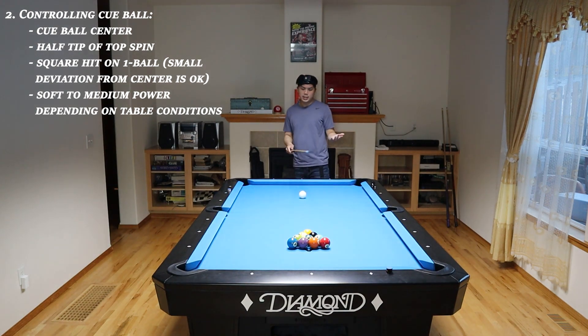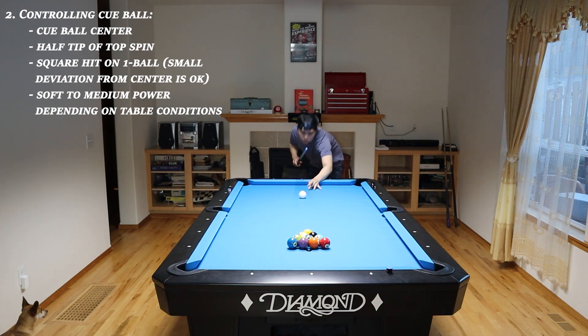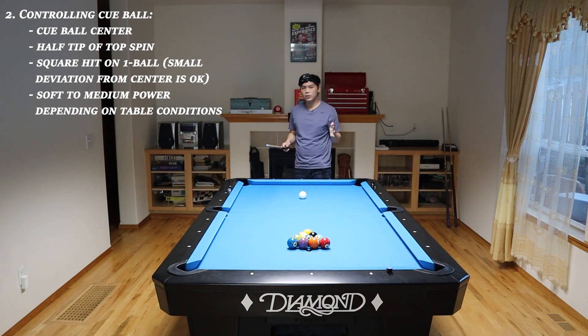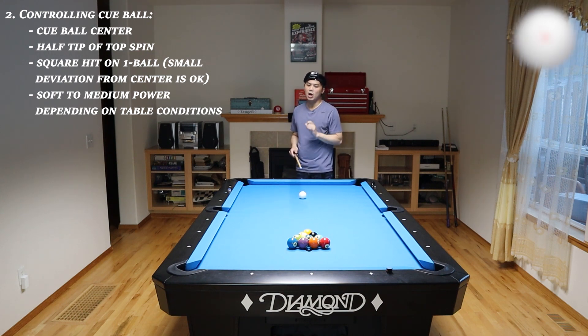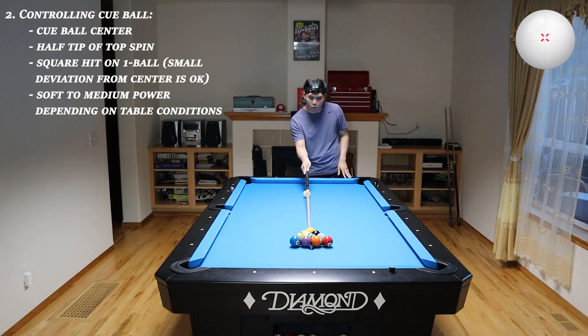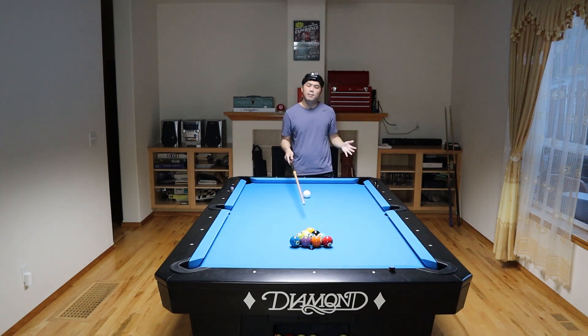When I first started trying to replicate Corey Duel's ten ball soft break, I actually thought that he was placing slight draw in order to squat the cue ball right around the center of the table, kind of like his nine ball soft break. After experimenting with various power and spin, I actually found out that you have to place half a tip of topspin in order to squat the cue ball right around here. What's actually happening is when you hit the one ball as square as possible, the cue ball actually jumps back a little bit and then the topspin brings it back forward to right around the center of the table — which is the ideal spot to have a shot at the one ball.